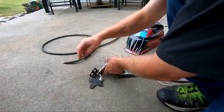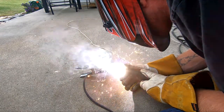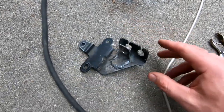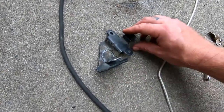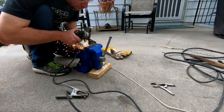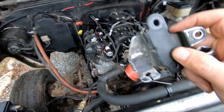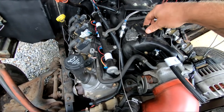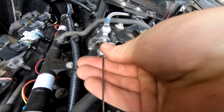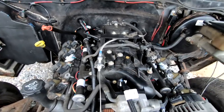I'll go ahead and weld it on there. Alright, there we go — just did a little hot tack, it's on there. Now I'm just gonna cut off all this other stuff. There it is — ain't the prettiest thing but I think it'll work. Let me try it on here, put the cable on and see what it looks like. I think that'll work. So now I'm gonna take it back off, paint that thing, and then we'll get it back together.